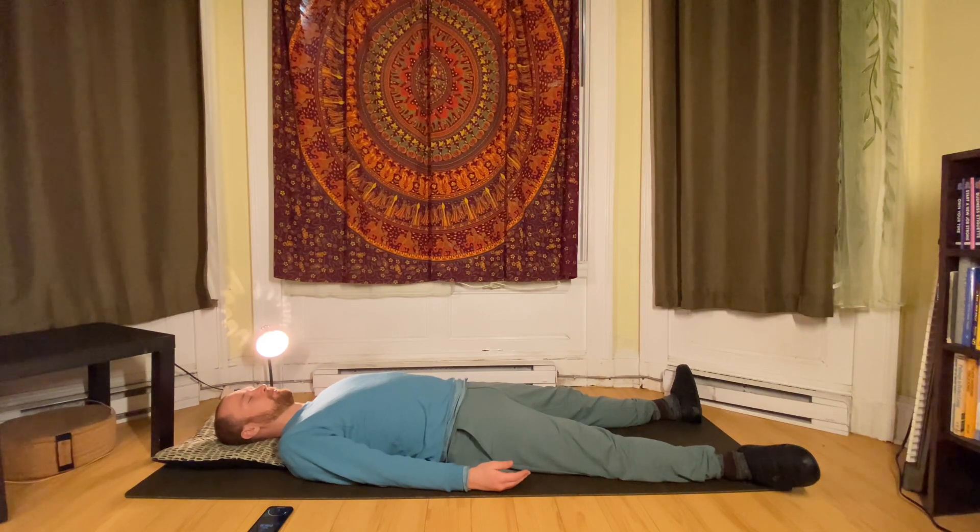Feel into the wrists, feel into the elbow, back up to the shoulder. And now let's feel into our neck — feeling the back of the neck and feeling the front of the neck. Feeling the back of the head, bringing your awareness to the top of your head.